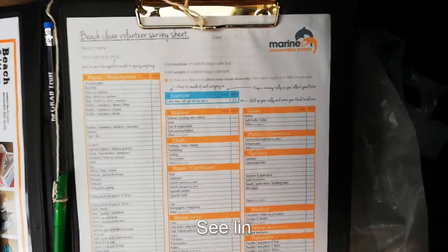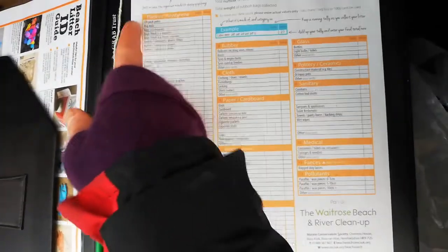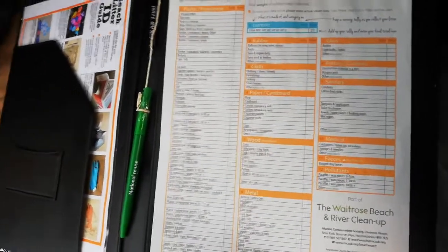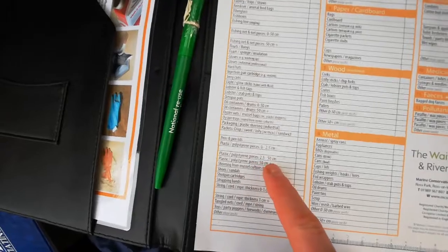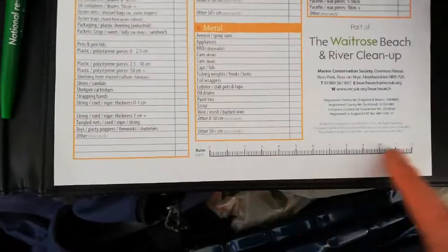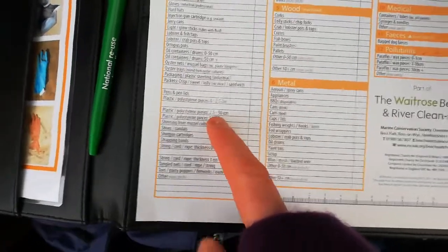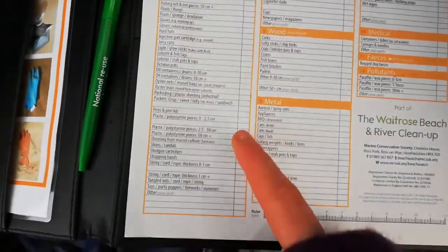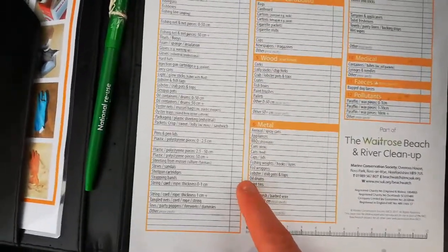This is the survey form we're going to use from the Marine Conservation Society. It's grouped by types — we've got plastics, rubber, cloth, paper, card, and so on. So if it was a small piece of polystyrene plastic, you'd put it in the relevant category depending on the size. If you're not sure on the size, you can measure it — there's a handy ruler at the bottom. Once you've identified the category, put a tally in that box. When you finish your beach clean, count up all your tallies and put the total in the totals column — don't put the tallies in that column to start with, it's a common mistake.